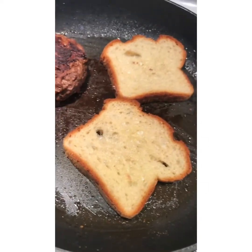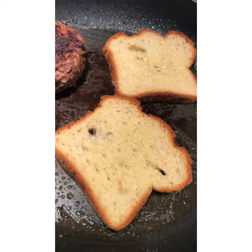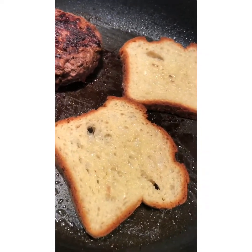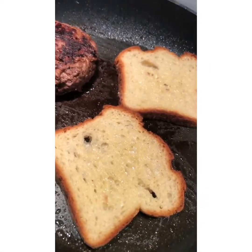Now we're going to flip it over and put the cheese on. I'm going to spray the top of the bread because we're going to flip that over. Add the cheese on the other side with the butter — the burger is almost done and this is coming together.